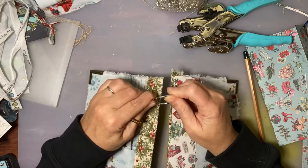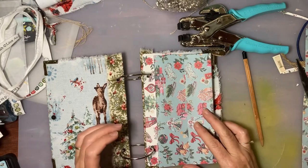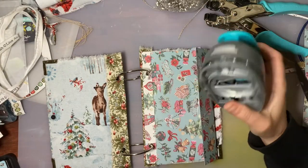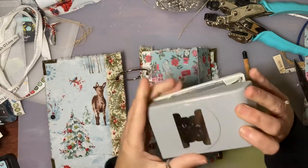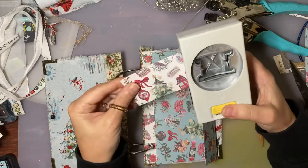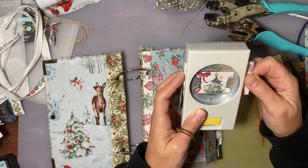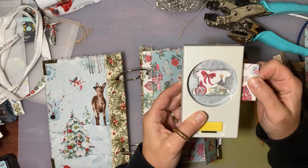I wanted to do a tab — that's okay, I can still do a tab. Here's my tab punch. This is the tab punch I want to use because it does a double tab punch. See, will that fit? It will. I'll just position it to get the bits that I want. I kind of like that — I get as much of those pictures in as possible.